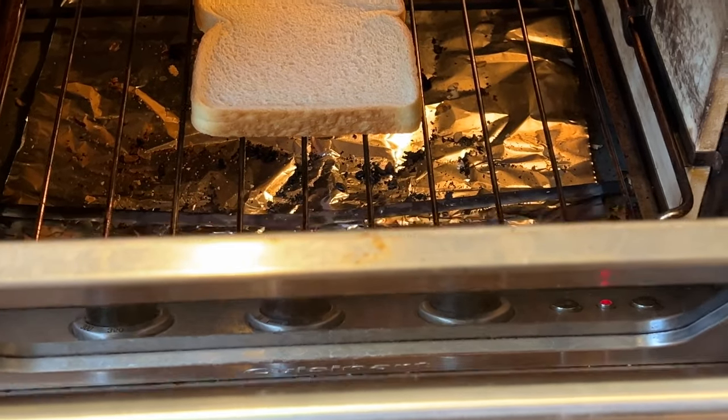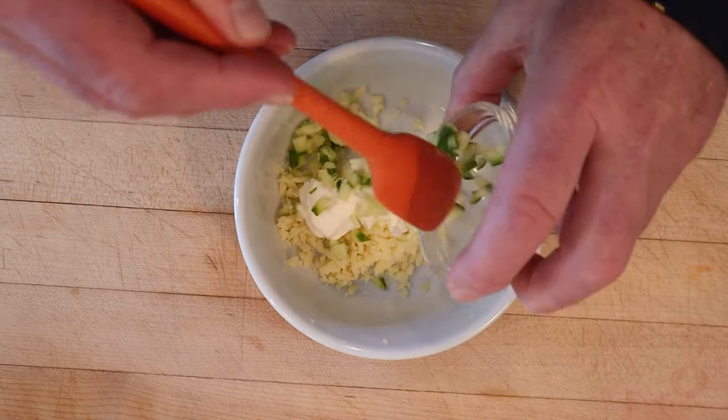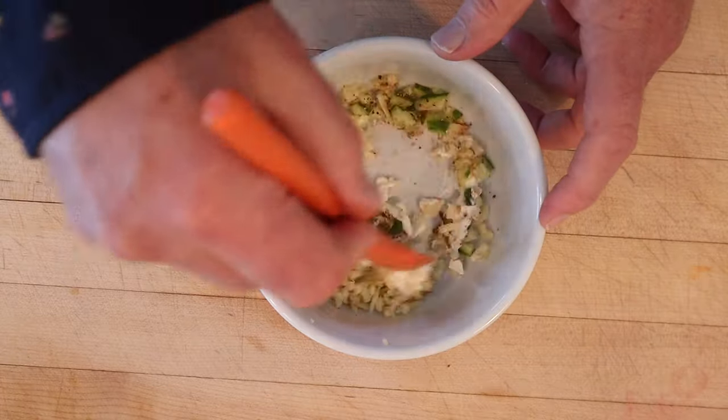First thing we gotta do is lightly toast some bread. Now, to grated cheddar cheese we add sour cream, diced cucumber, a bit of pepper, and some chili powder. Get that all mixed together.